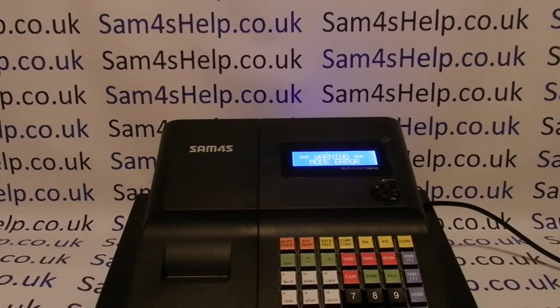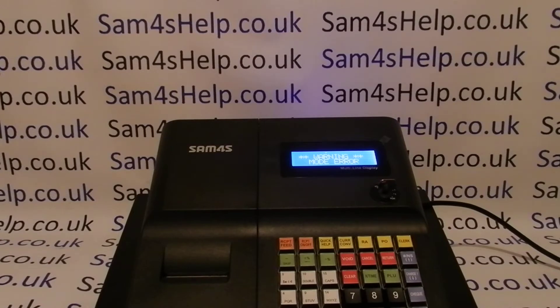Today's video from Sam Forrester. We're taking a look at the warning mode error problem on the ER260BEJ.